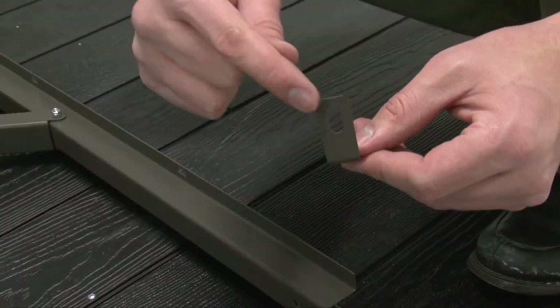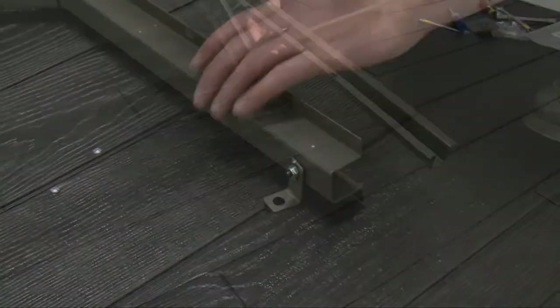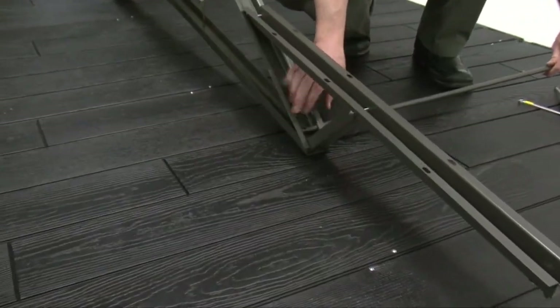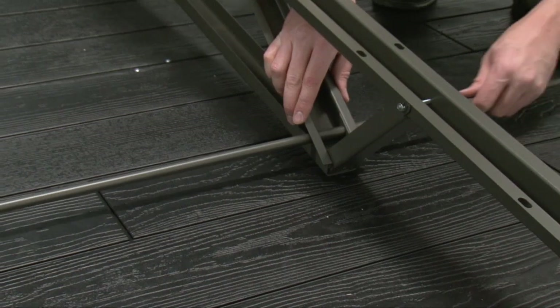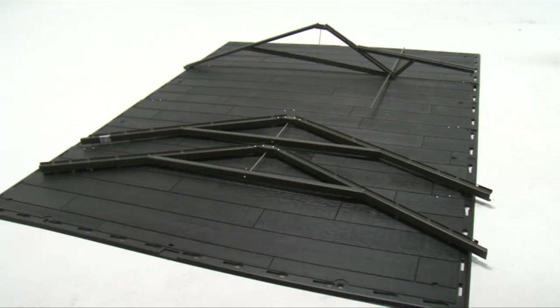Attach a gable support bracket to the truss assembly, but tighten only by hand for now. Slide the horizontal roof support through the holes in the center truss. The flat end should face downward. Set all three truss assemblies aside.